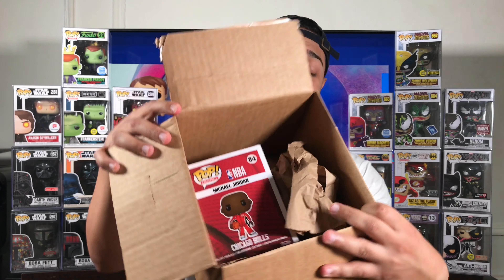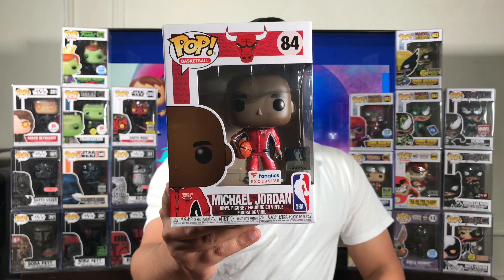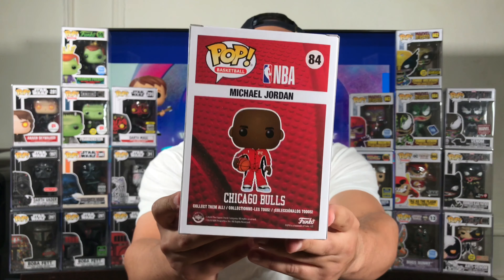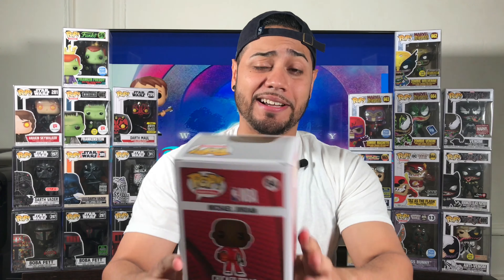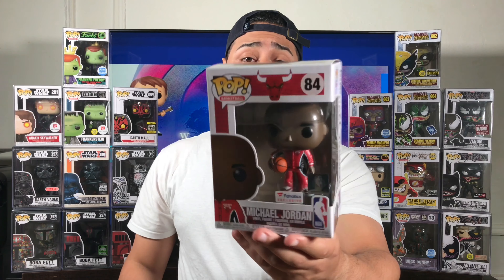The packaging — I'm already getting nervous. Just one piece of paper, guys. So let's check how the pop looks with the box. I'm actually impressed. Here he is — Michael Jordan, number 84, Fanatics exclusive. Box is in mint condition and I am shocked. Nothing wrong on the top. Factory code stamped right here on the bottom. And besides having a little dust, which cleared up, the box is in mint condition. I'm pretty impressed.